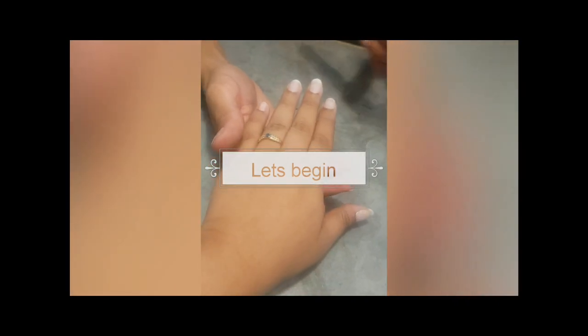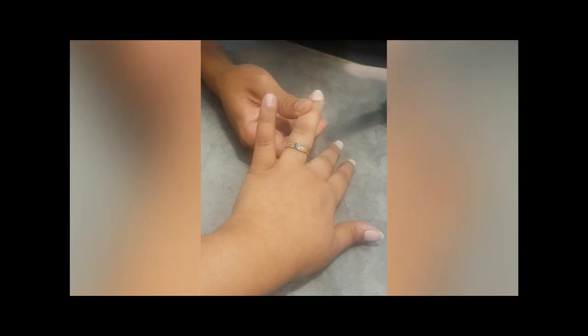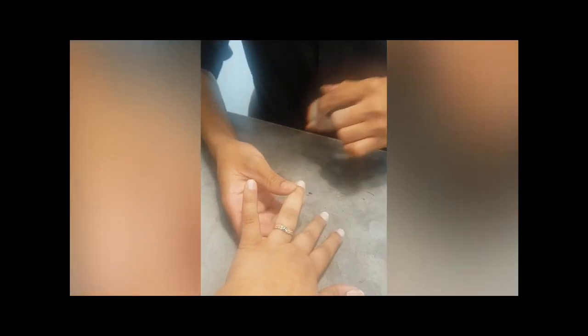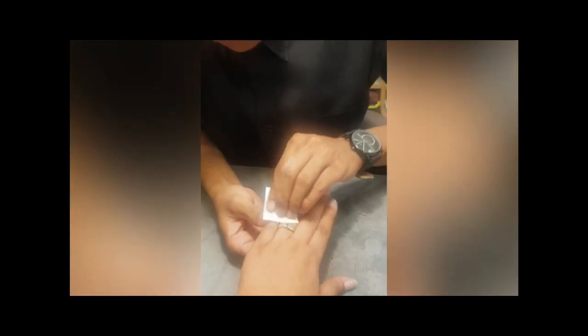First, we are buffing your nails to make a normal and even shape. Our nails can be uneven with some lines on them, so we need to make them even so that the gel nail paint we apply stays at an even level. The next step is to clean your nails with NAS 99 so that the dust and particles from buffing get cleaned off.